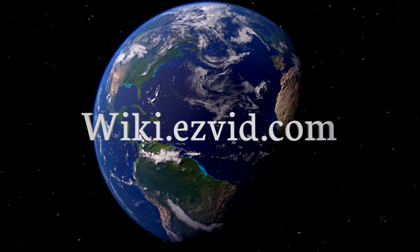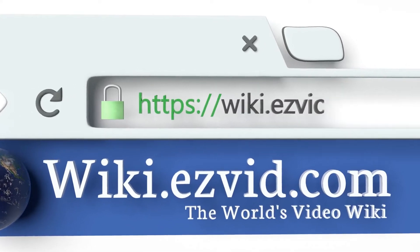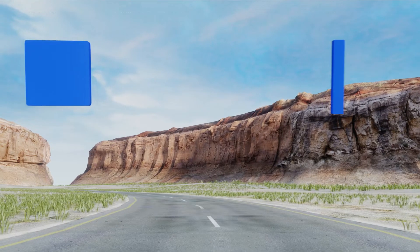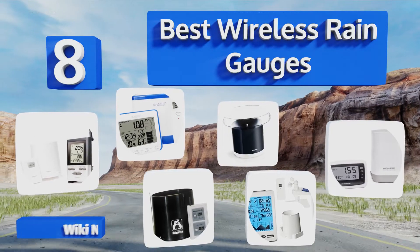wiki.easyvid.com — search EasyVid Wiki before you decide. EasyVid presents the 8 best wireless rain gauges. Let's get started with the list.